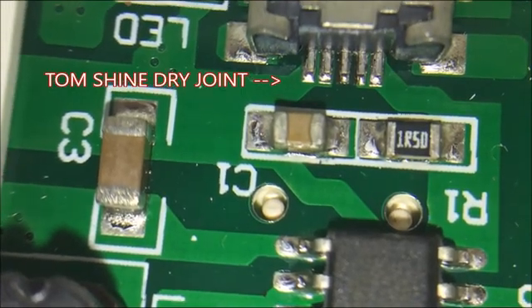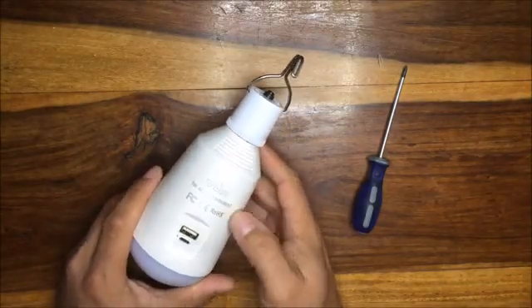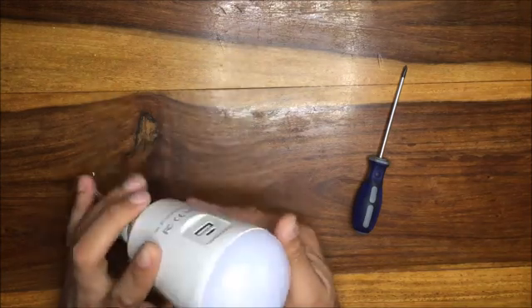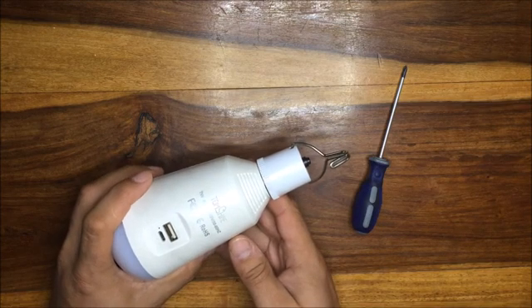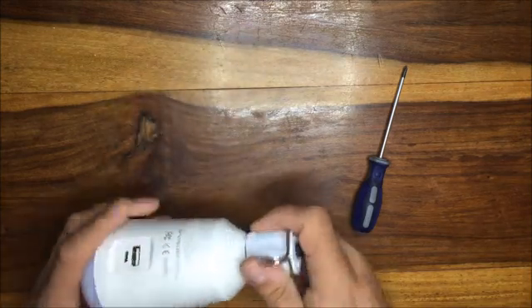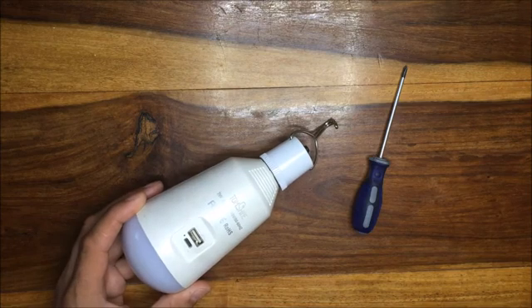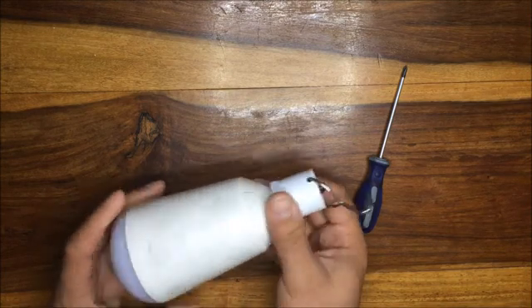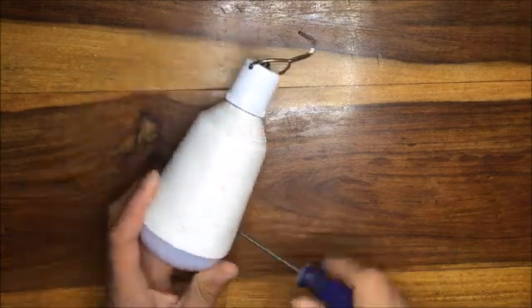Dry joints — and nothing worse than a dry joint. So here is a slightly broken Tom Shine 7 watt lamp. This lamp has two 18650s inside of it — I know because I've been there before. When I first received it, it didn't work very well. Originally purchased from eBay, it didn't work then either.